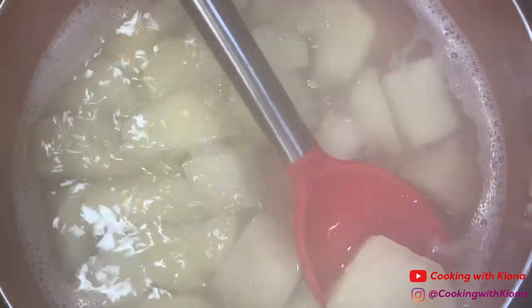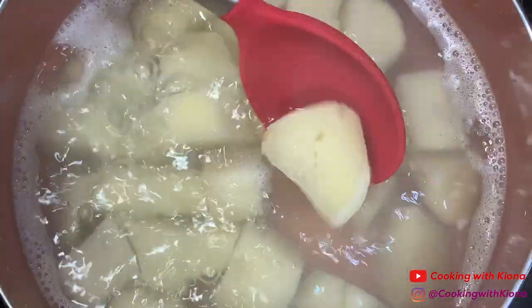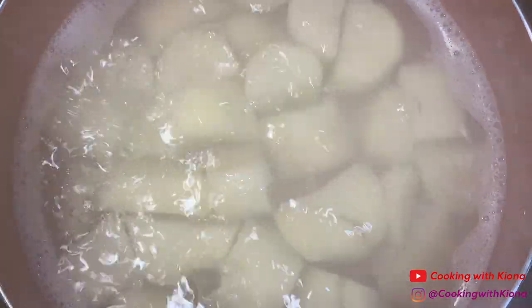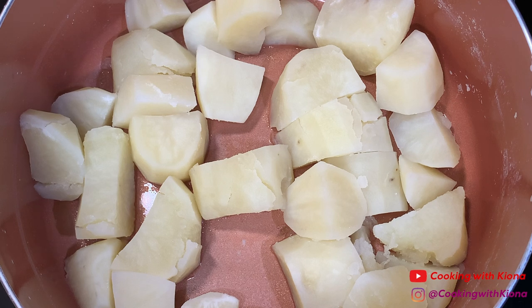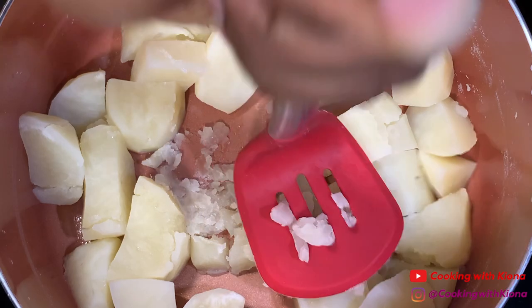Check to see if they're done by piercing one of the potatoes with a fork. When your potatoes have finished cooking, drain the water from the pot, then mash your potatoes.